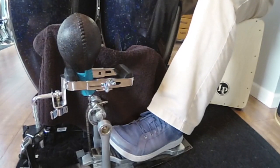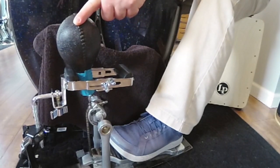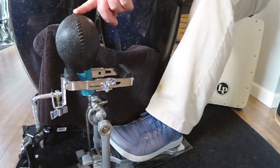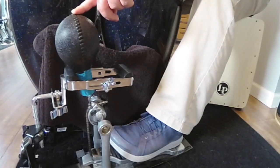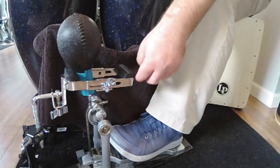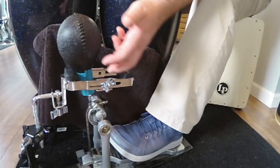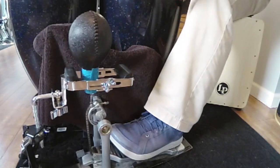So this video specifically is going to look at the LP Kusheki Maraca pedal, and some of the modifications that I've done to it to suit my own needs. As you can see here, the pedal comes with this brace.